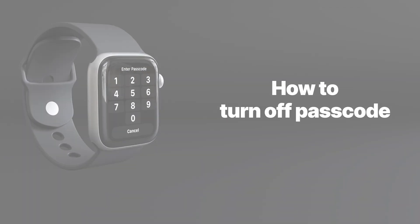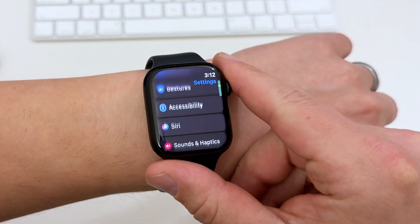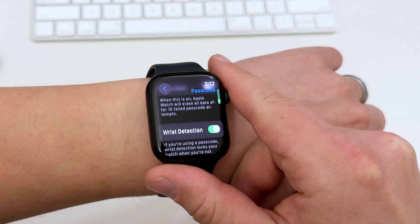Here's how you turn off the passcode on your Apple Watch. First, go to Settings and scroll down until you see Passcode. Here you can change all the passcode-specific settings, and at the very top you'll have a master switch that can disable the passcode altogether.